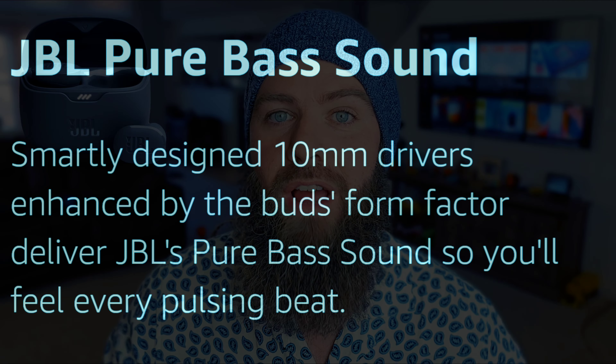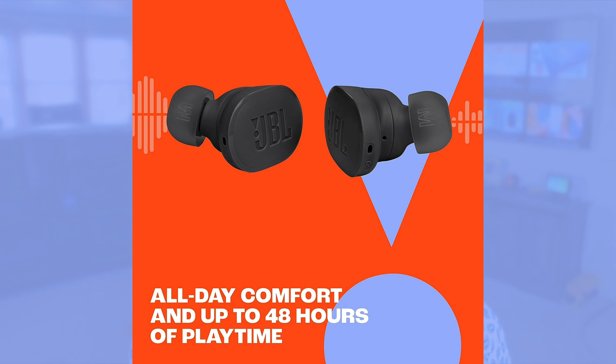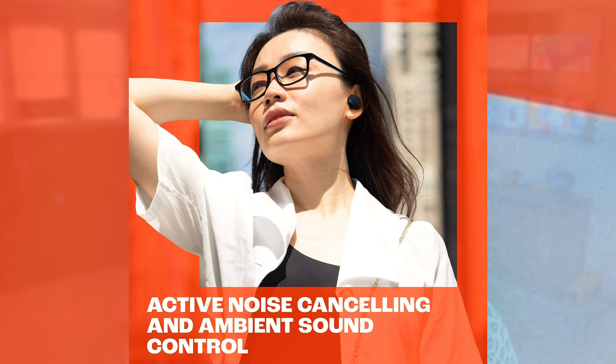These things have an amazing 10-millimeter driver and the ability to push out that Pure Bass — at least that's what JBL says, and we'll be testing that for sure. Not to mention the amazing battery life, an upgraded case from the previous model, and some amazing noise canceling with four different noise canceling ports on the earbuds — two on the left, two on the right.